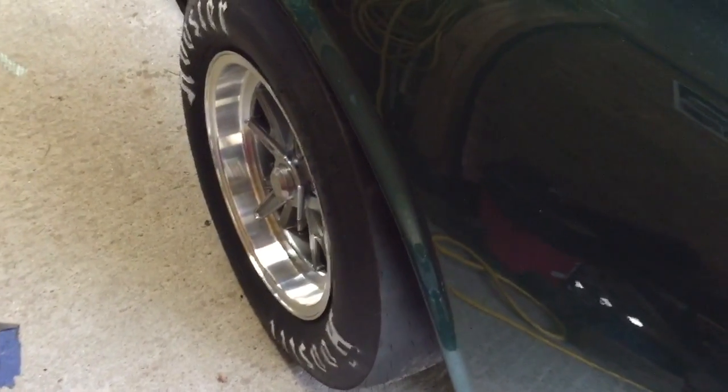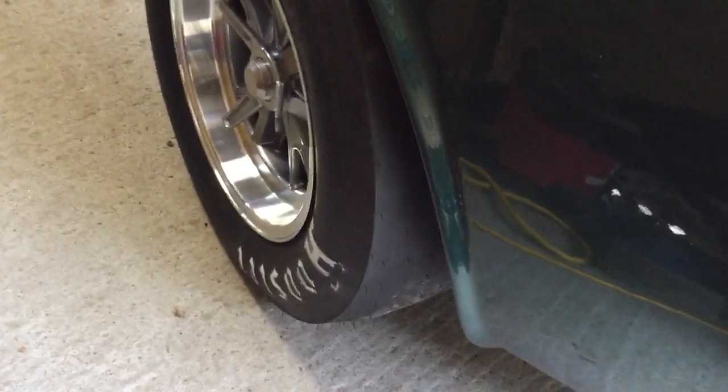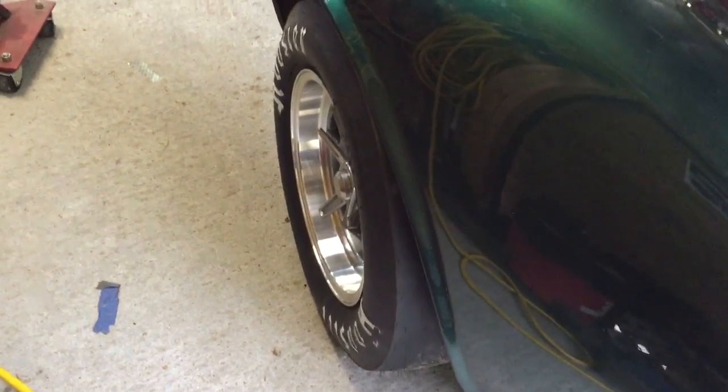Here's the electric car update for today. As you can see, we've got some slicks on the back of this thing now — just put them on. The drag radials just wouldn't hold traction at full amps out on the drag strip, so decided to throw some slicks on there and see if we can improve things a little bit.